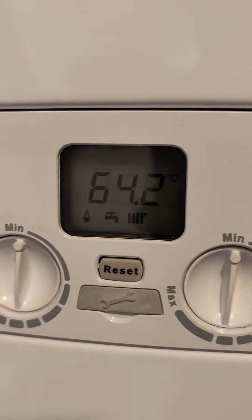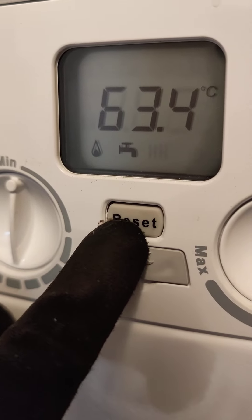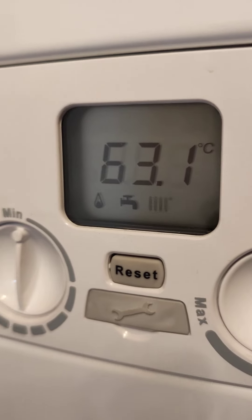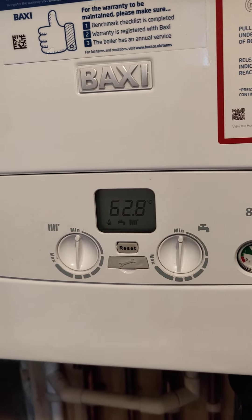If there is an error with the boiler it'll come up in the display, and to clear the error we press the reset button for one second — no more, no less — and that will clear the error. But again, we need to tell the heating engineer about it.